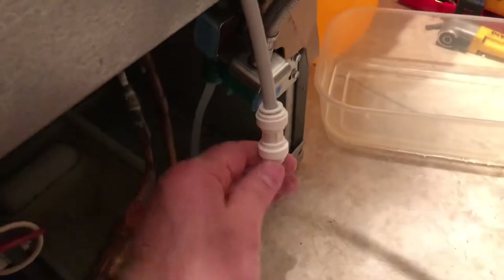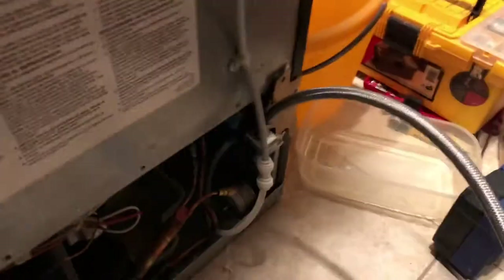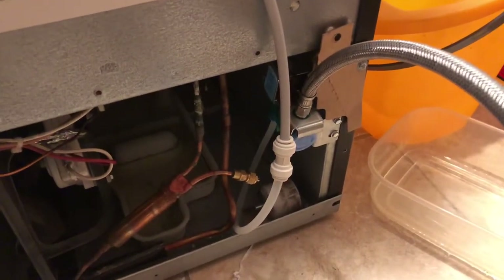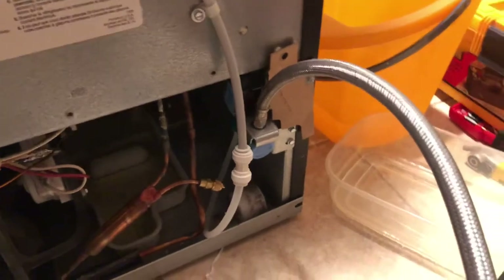All of that was about 20 bucks, maybe even a little bit less. So you're talking about a $600 repair on this side and probably a $200-$300 repair on this side, both taken care of for 20 bucks. Hope you enjoy this tip — let me know if it works for you. Thanks for watching, see you next time.